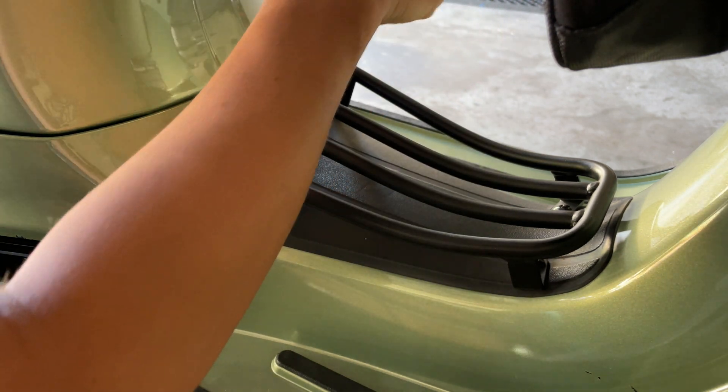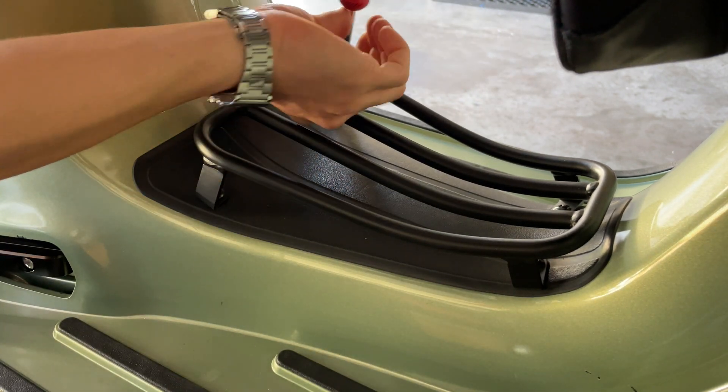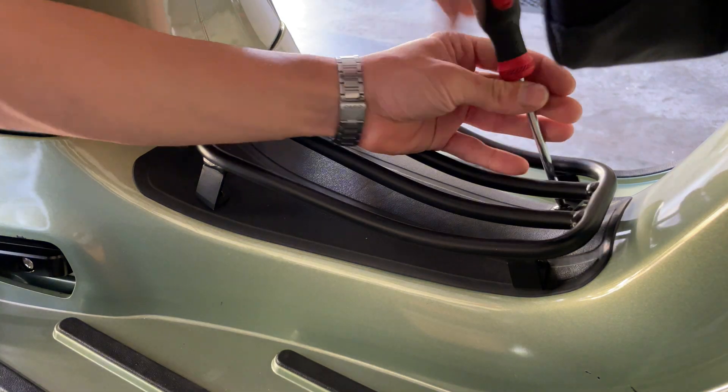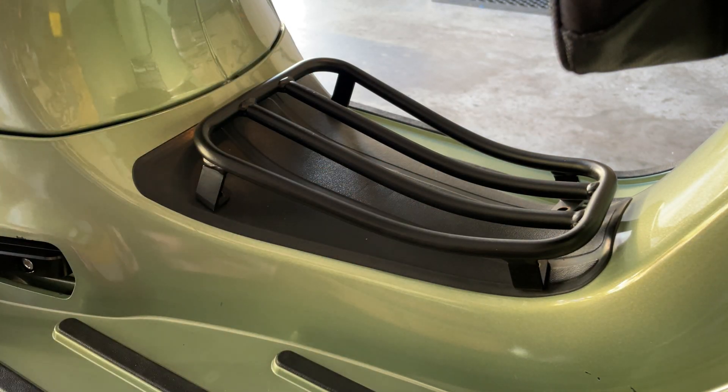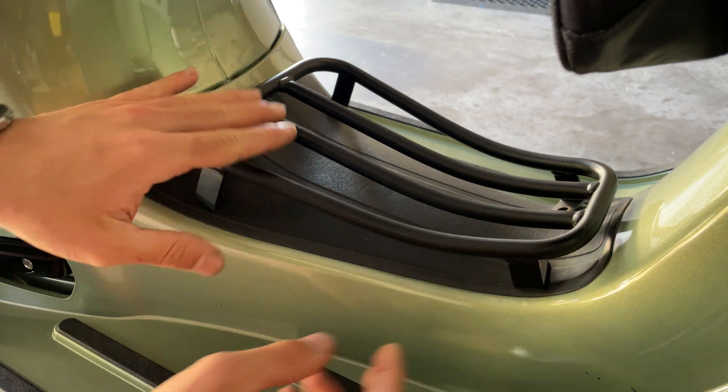We're going to proceed on the four fasteners that are holding here the battery cap. In our case, we have the floor rack. If you want to get yours, you can find it at thesquidabout.com. This thing is actually very useful.